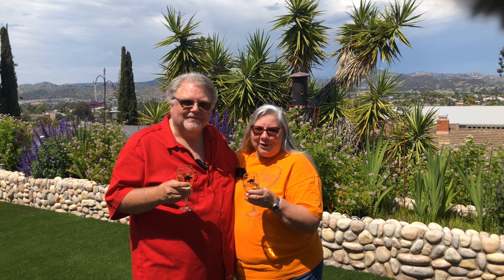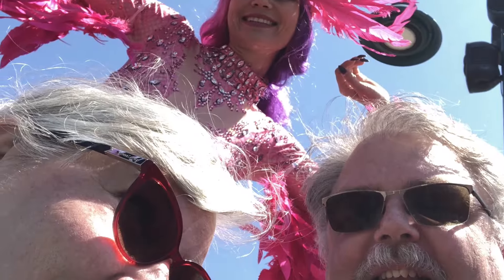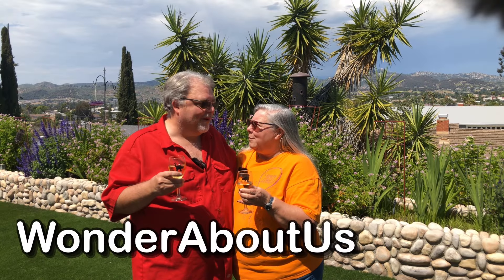This morning we're going to make Grammy's famous French toast. Hello, I'm Carolee, and I'm Charles. We're an old married couple who enjoys traveling, cooking, and having adventures. Together we enjoy all the wonderful things the world has to offer. Join us as we discover the wonder about us.